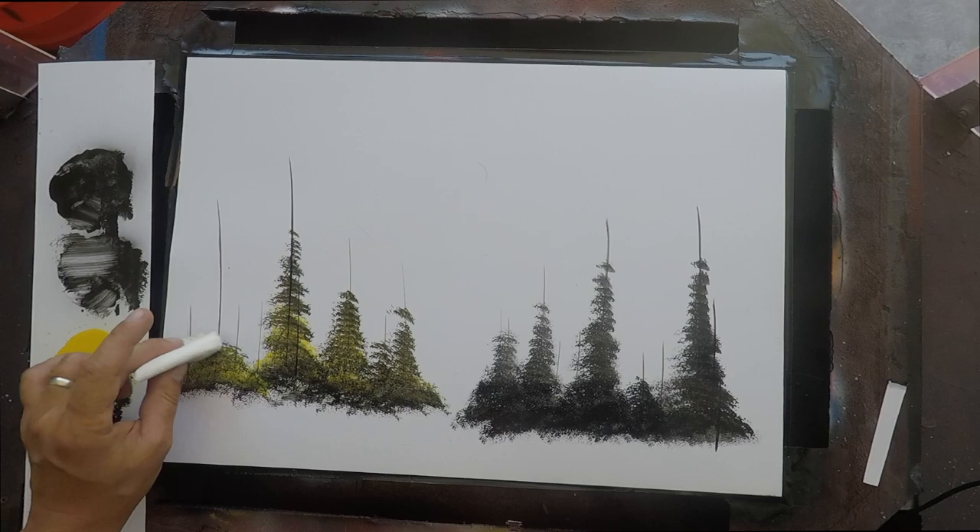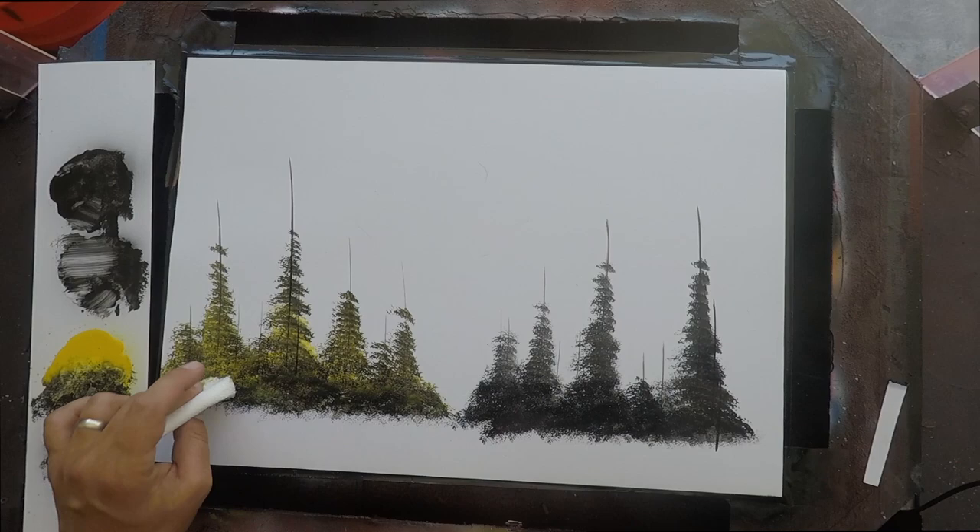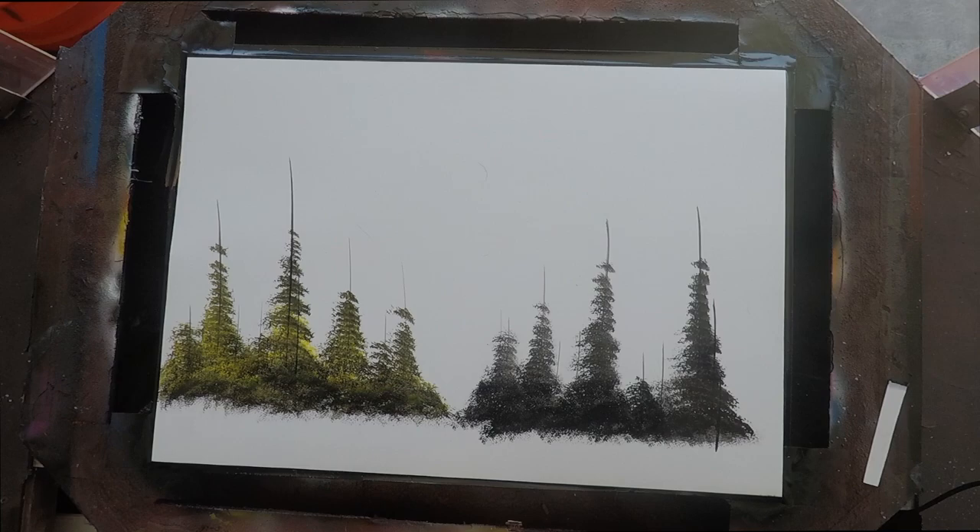You can go over your trees quite a few times before they start to look like a mess — try to do it as few times as possible. Once you get the hang of it and they start to look like trees, the fewer times you do it, the nicer and crisper they're going to look.